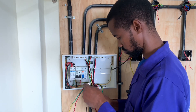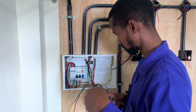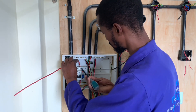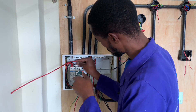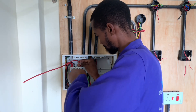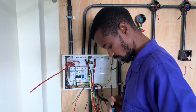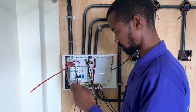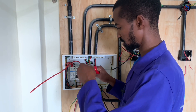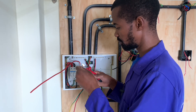Smash that like button if you are getting some value out of today's RCCB lesson. Now the phase wire from the DP MCB is connected there — that is the output. Then I will connect the neutral, which is this wire. Remember it is also the same size: 10 millimeter square — the same size as the mains wires.